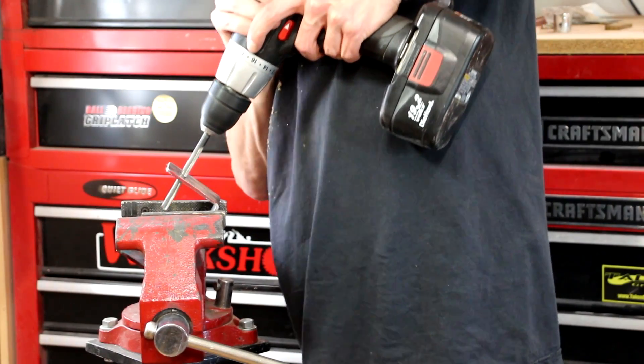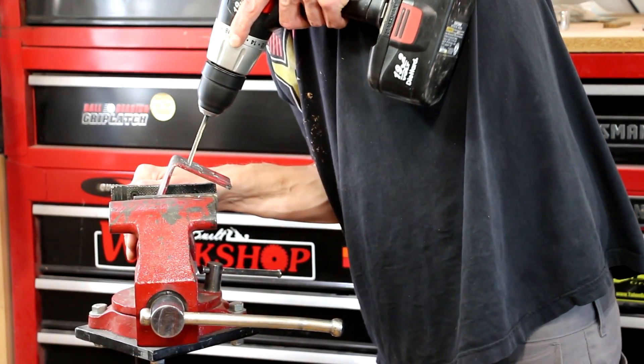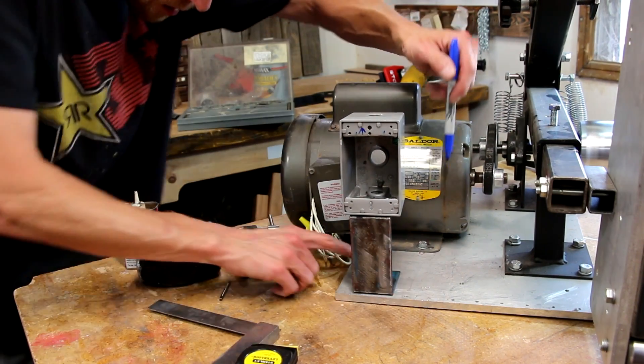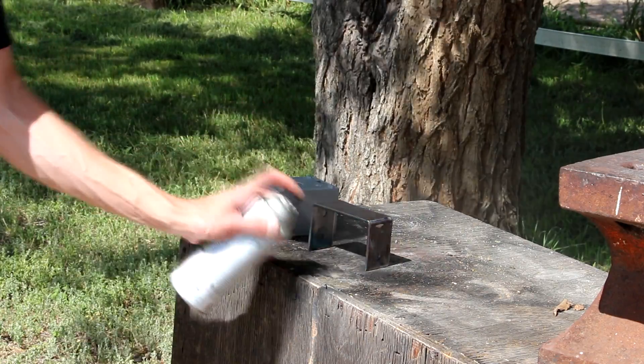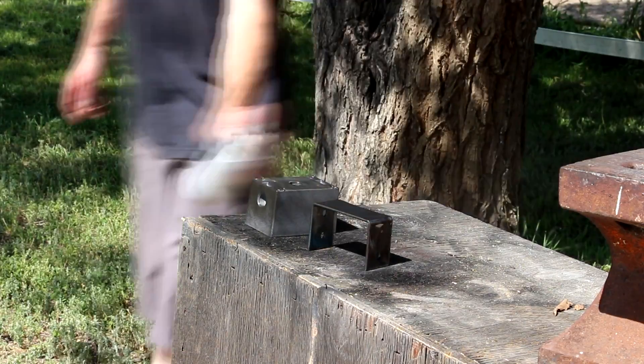We'll drill a couple of mounting holes. Then I'll mark out the bolt hole locations using a Sharpie so that I can drill and tap the mounting holes in the aluminum plate. Then I'll just give the bracket and the box a coat of spray paint, and we'll call those parts done.